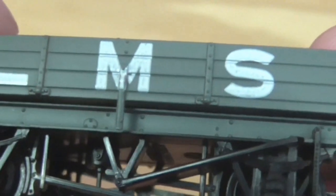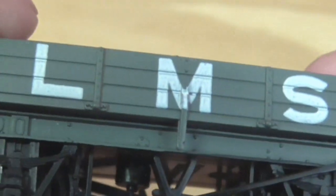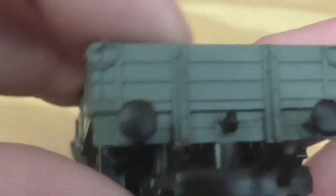The paint job isn't too bad and some of the detail is pretty nice. The LMS lettering is quite crisp. The metal framing is gray, and there are no stickers like you get with Oxford.